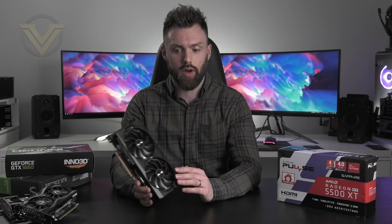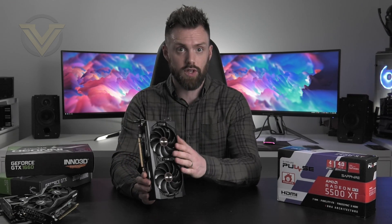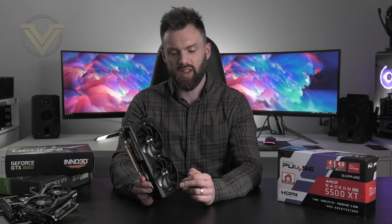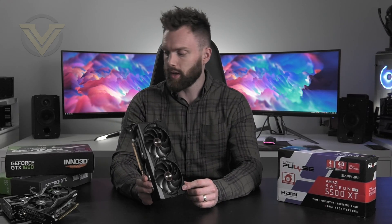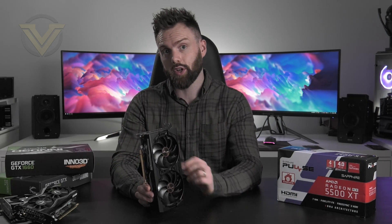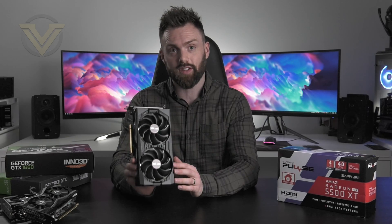We actually reached out to Sapphire prior to this to obtain pricing for this particular model. We weren't able to get anything in time for filming, but you can probably expect it for under $200 US, which puts it sort of in between the 1650 Super and the 1660 — both of which we're going to be comparing against the 5500 XT later in the video.